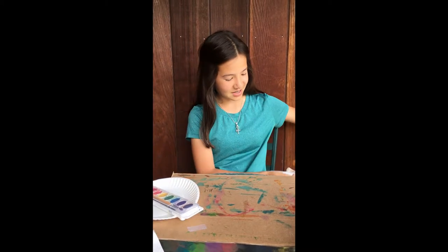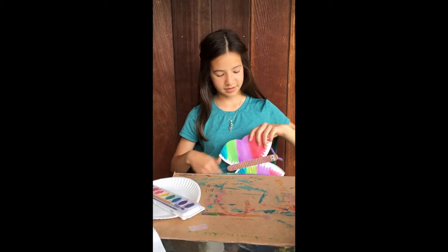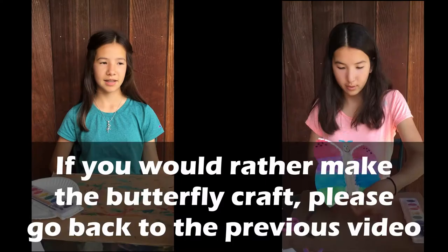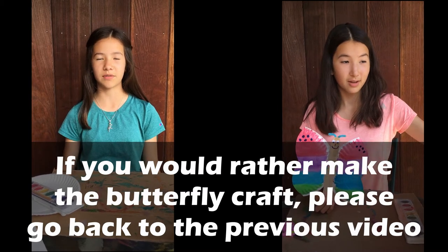Hello and welcome back to VBS. Today is the third day for crafts and you will have two options for what you want to make. You can choose to either make a goat, like this one, or a butterfly. They're both made out of one paper clip. This video is the one you're going to use to make a goat, and my sister has made one to make the butterfly.